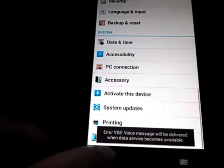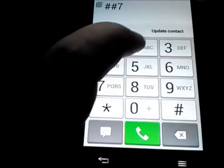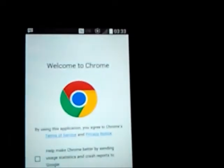Going back to what I was saying — if there's no signal, go into your dialer and dial ##72786#. This will reset the cellular radio and you should get your signal back. Then all you have to do is go into settings and activate the device and you're good to go.